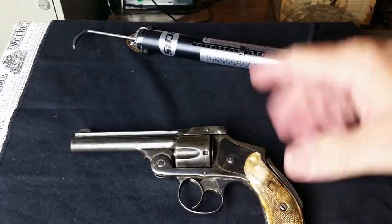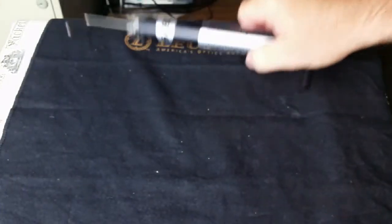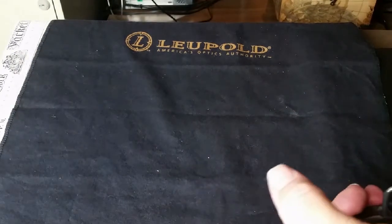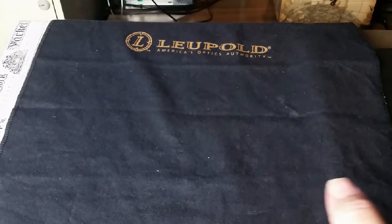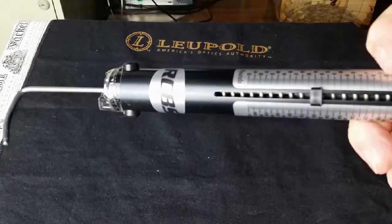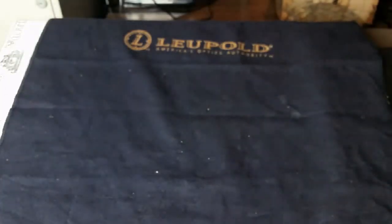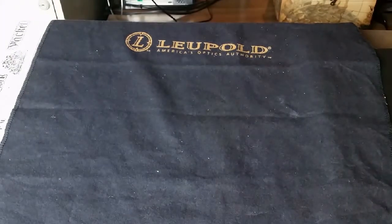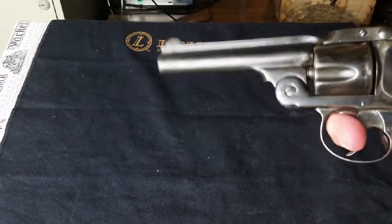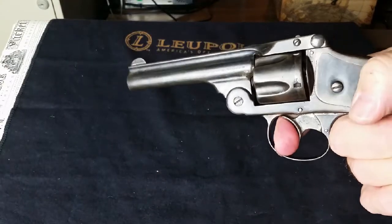Let's check out the trigger pull on this revolver. We've got about 12 and a half pounds on the trigger pull. That's not really bad, and that's another good safety measure — having a 12-pound pull. When you're pulling it, it just feels right.